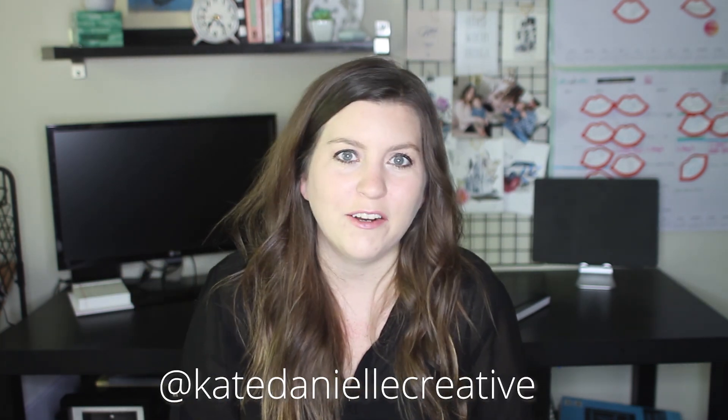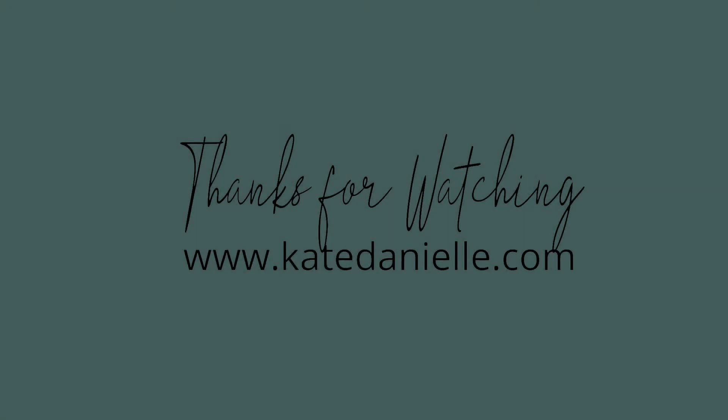That's all I have for you today. Let me know in the comments what you are highlighting on your Instagram feed. Be sure to subscribe for good vibes. Also, if you're hanging out on Instagram — which I'm assuming you are because you're watching this video — be sure to check me out there at Kate Danielle Creative. You can check out my stories and get behind the scenes of things I'm working on. So now it's time for you to go do more of what you love in your business. See you next time!